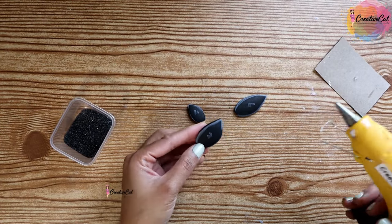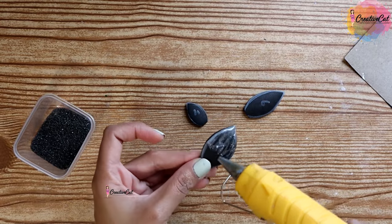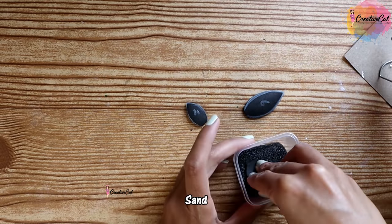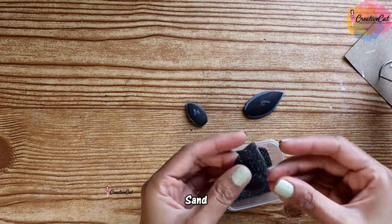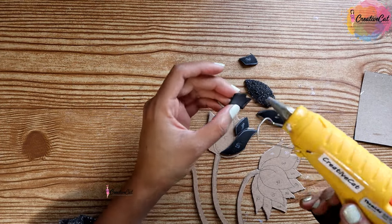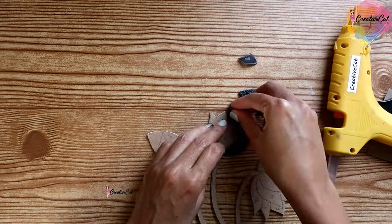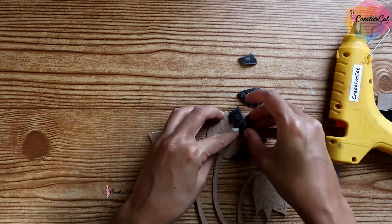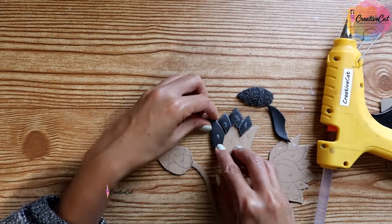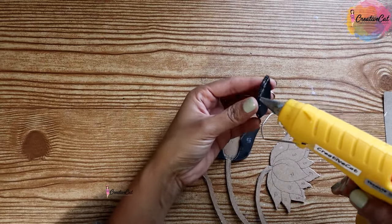Now for the center petals, I am covering them with sand to give a nice texture. And now let's stick all the petals as per their numbers. Note that normal white glue doesn't work for foam sheet — you will need stronger glue or hot glue.